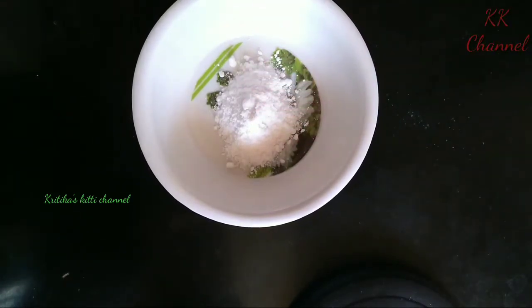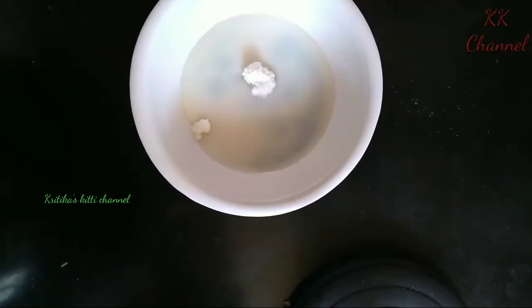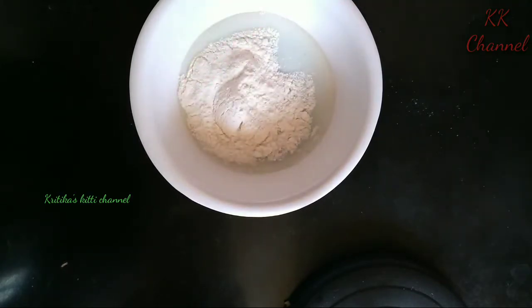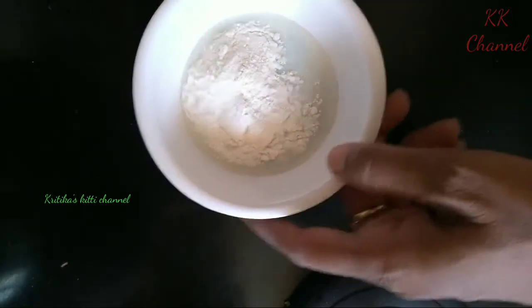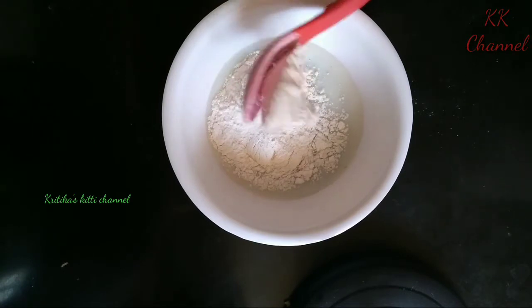I'm going to add a tablespoon of BF Pind and put in a lot of the color from BF Pind.